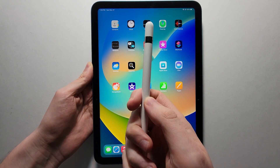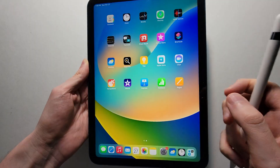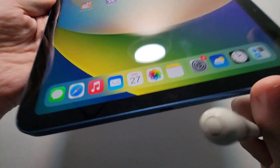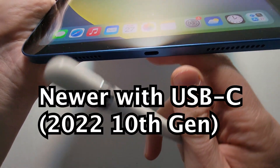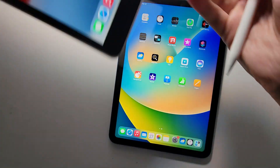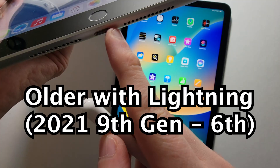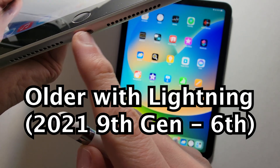Alright guys, so I'm going to show you how to connect your Apple Pencil to your iPad. Now there are two types of iPads: there's a newer type that just came out this year with USB-C, and there's also the older type. These came out before 2022 and have lightning ports.